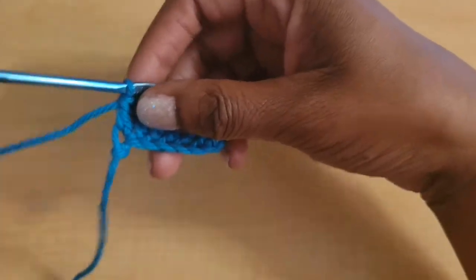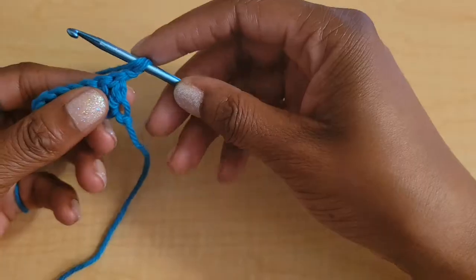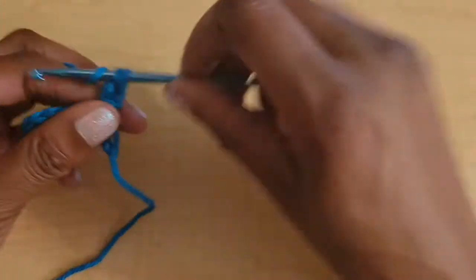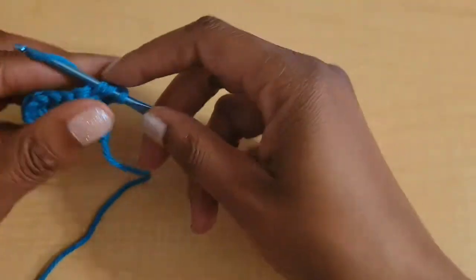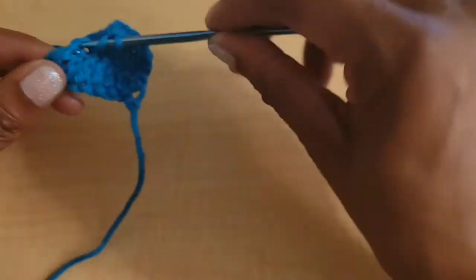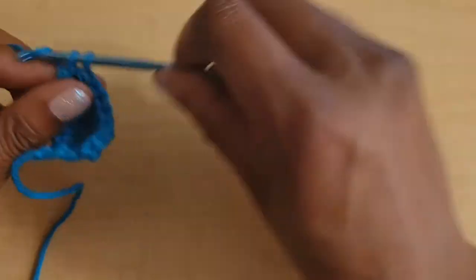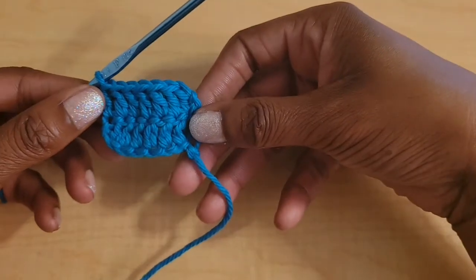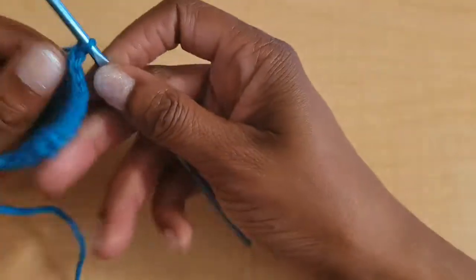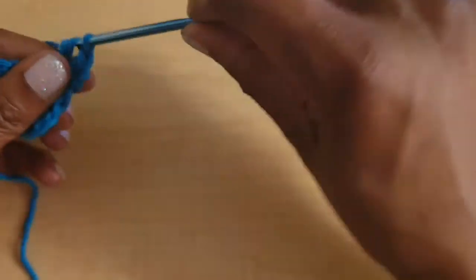Now we're going to chain one and turn our work, and then we're just going to be putting one double crochet in every stitch across. That was row two, and then we're going to repeat row two — chain one and turn, and then put one double crochet in every stitch across again.